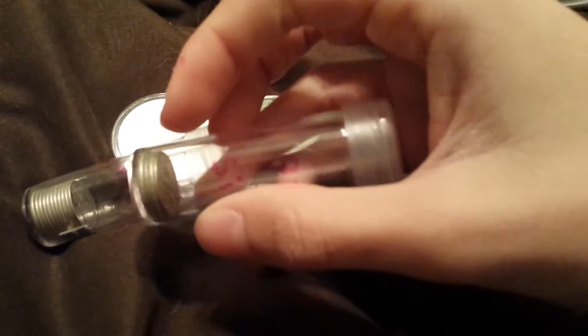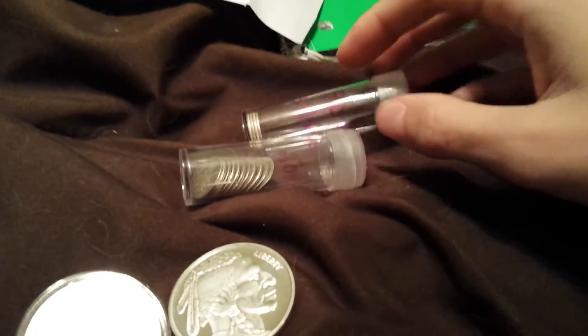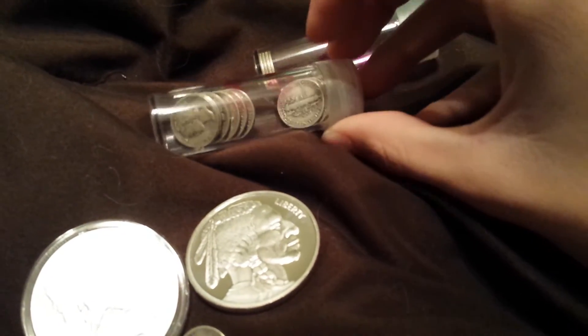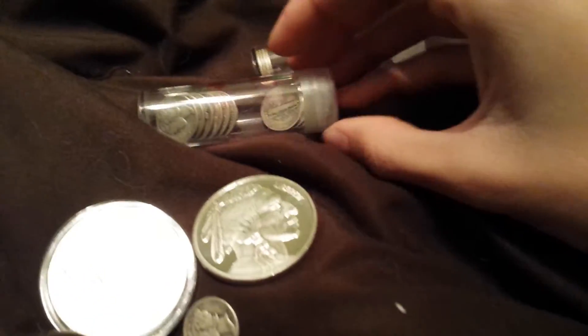I bought another dime tube today because I wanted to split my dimes between the Mercury dimes and the Roosevelt dimes. So this guy came out with this big box of dimes and I was like, oh man, I wish I could get them all, but there were like 200 of them.